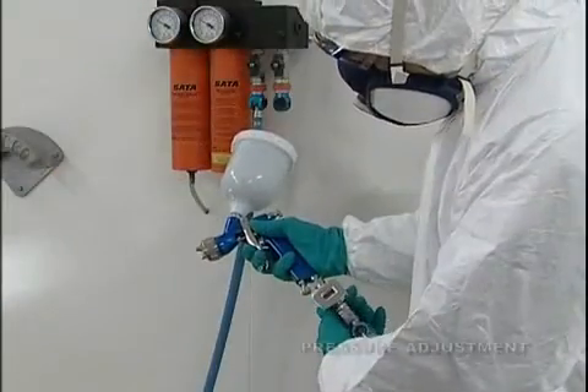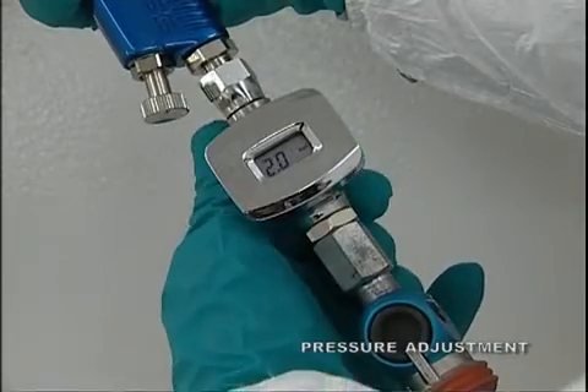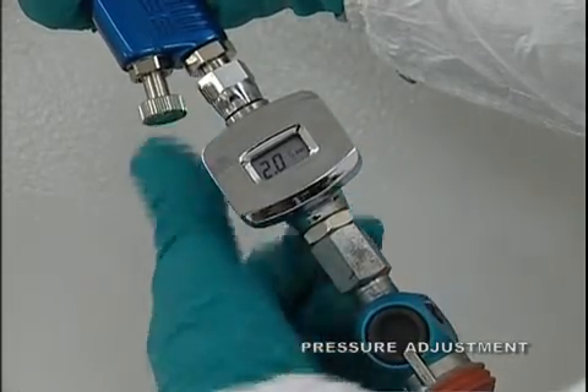Use the pressure gauge under your spray gun to set the spray pressure accurately. This ensures good results and increases efficiency.